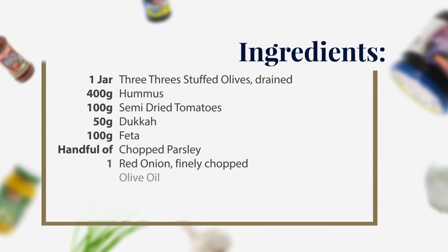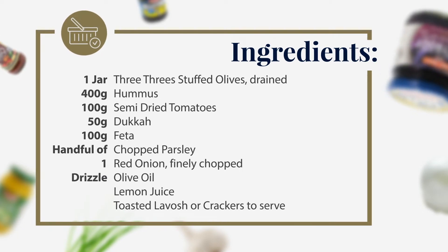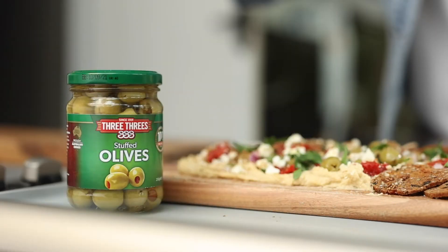For this recipe, you'll need a homemade or store-bought hummus, semi-dried tomatoes, dukkha, Danish feta, some chopped up parsley, some diced red onion, olive oil, lemon, and 3-3 stuffed olives.